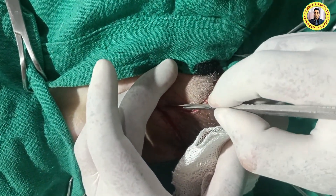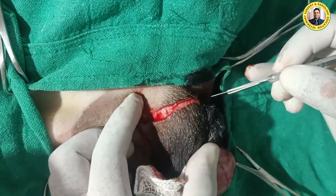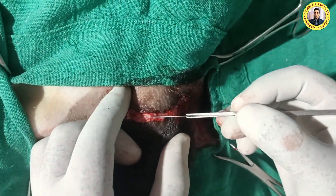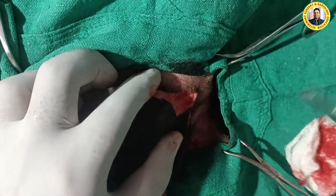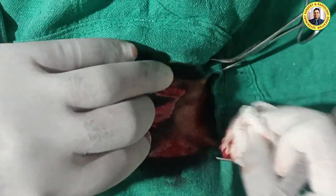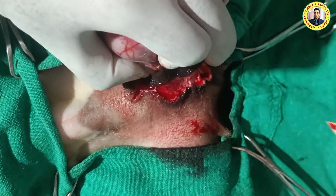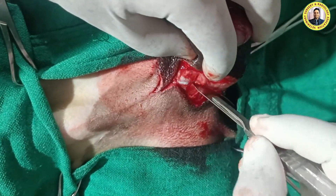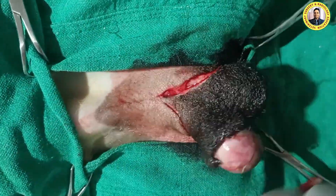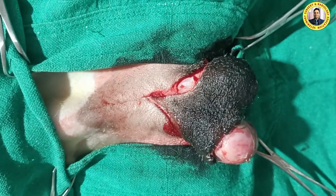Care should be taken that we should not make the incision too deep — we just simply do this. Here we do the scrotum.